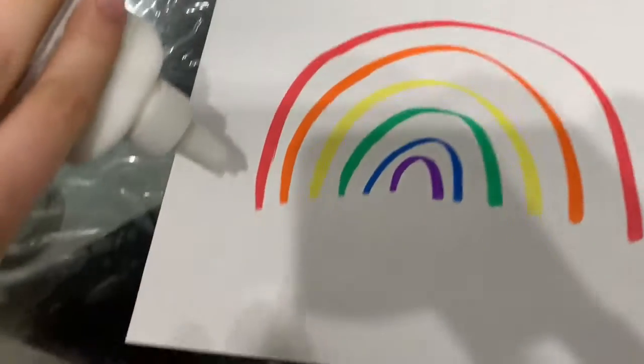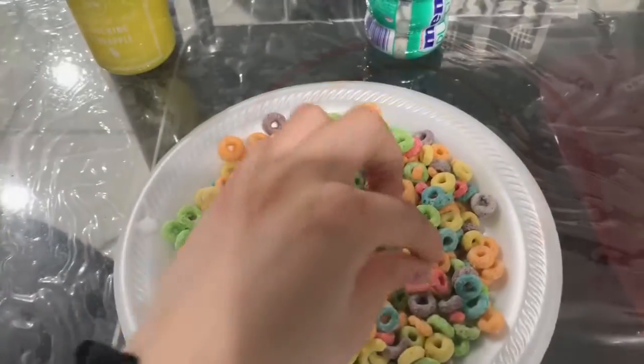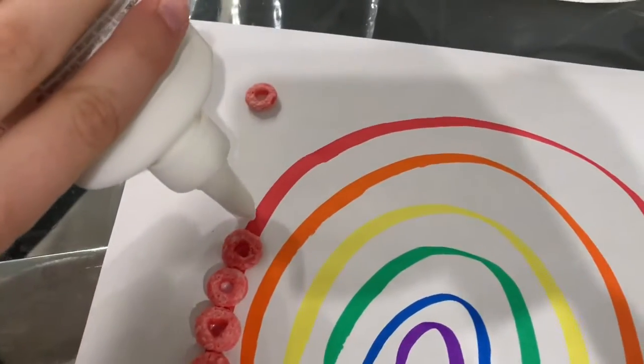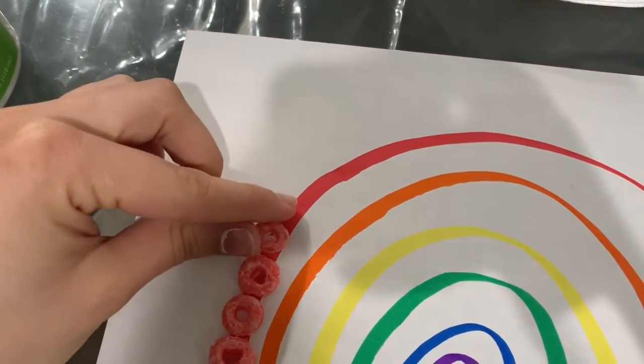Once you draw out your rainbow, you could take your glue and make a tiny little dot, then you could find the right color, put a little dot, and add your cereal.